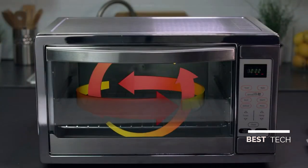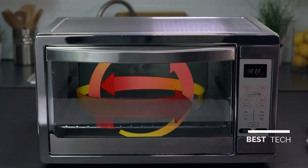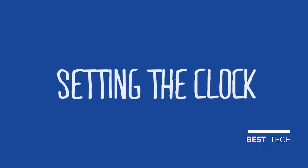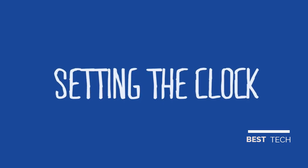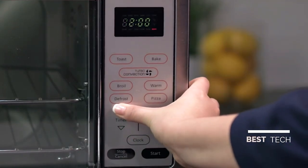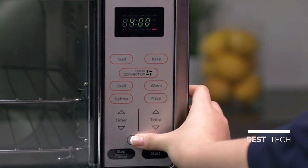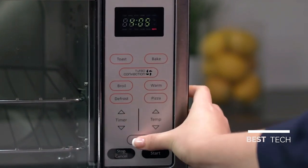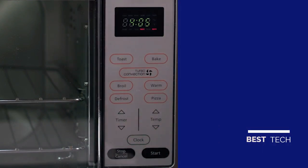Baked goods in particular benefit from turbo cooking, as the circulating air keeps oven temperature consistent. If your digital countertop oven has a clock feature, here's how to set it: push the Clock button — the clock will flash — use arrow keys to set the hour, push Clock again, use arrow keys to set the minutes, then push Clock once more or the Start button and the time will be set.